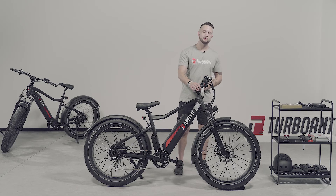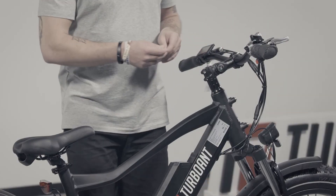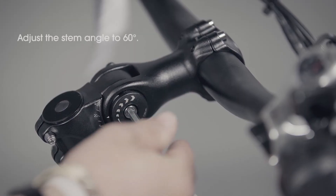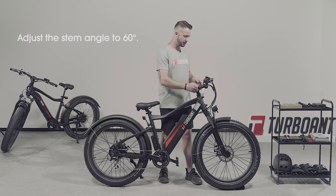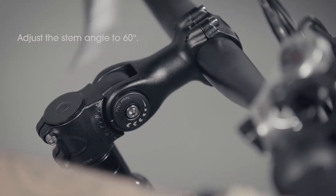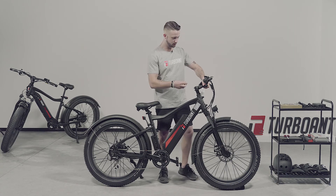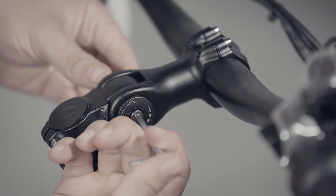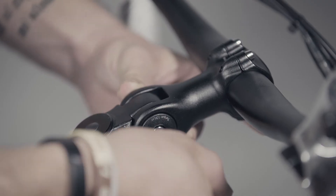For adjusting the handlebars, you will get the Allen wrench. Insert it and unscrew until you see that both sides pop out. Once doing so, you can freely move the handlebar up and down to your desired preference. As we recommend, it should be parallel with the ground. Once in position, simply tighten it right back until both sides pop in, and then you'll see it's nice and firm.